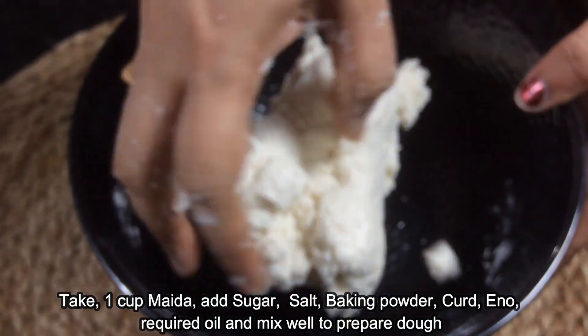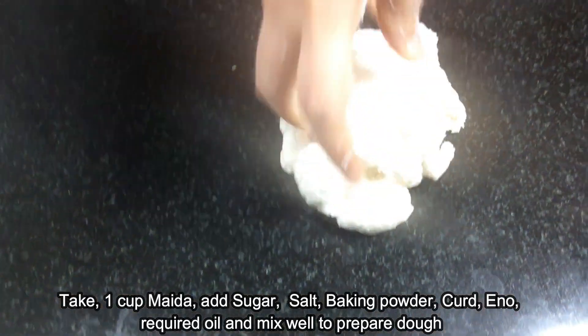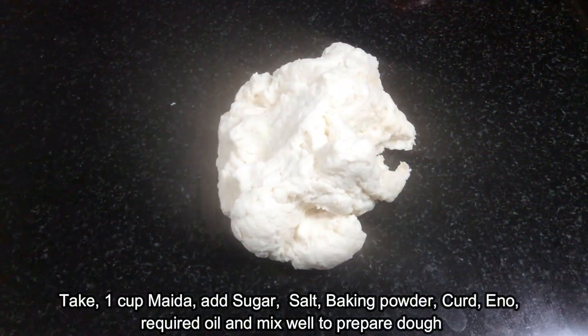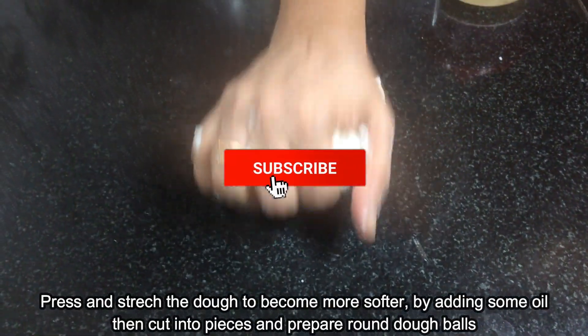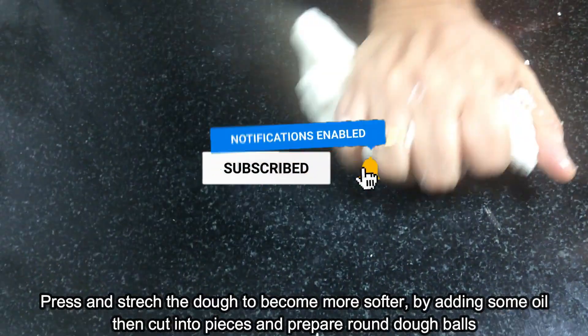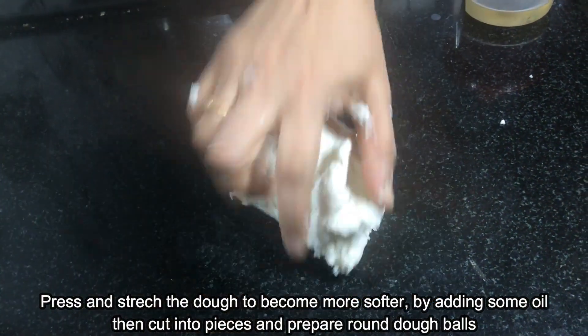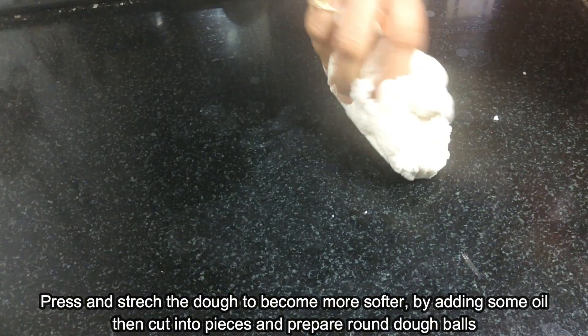Let's make the Chapati dough. Let's make the stretch and fold — this is the whole thing to do. Let's put some oil in.